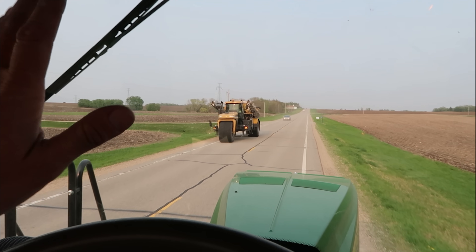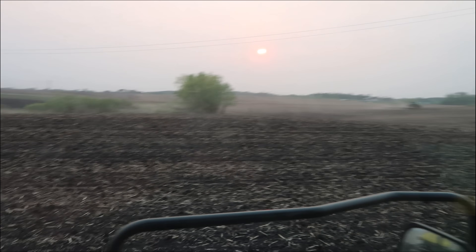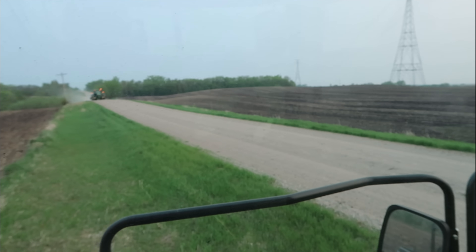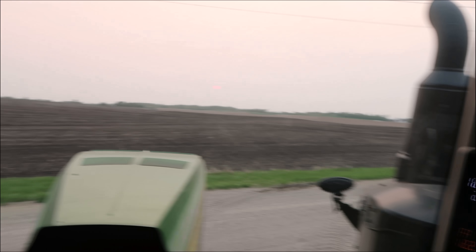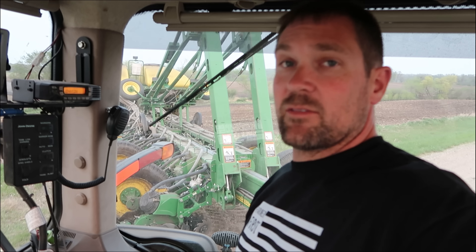I've kind of been the lone planter guy the last couple of years, which is fine, but it keeps me out of other stuff. I'm another 44 acres into the day and it's still pretty boring. I won't say it until I'm done here for the day. Well, that does it for this field — it's going to do it for the night. Jim's also finished with the roller. I was going to say I haven't even had to fix anything.